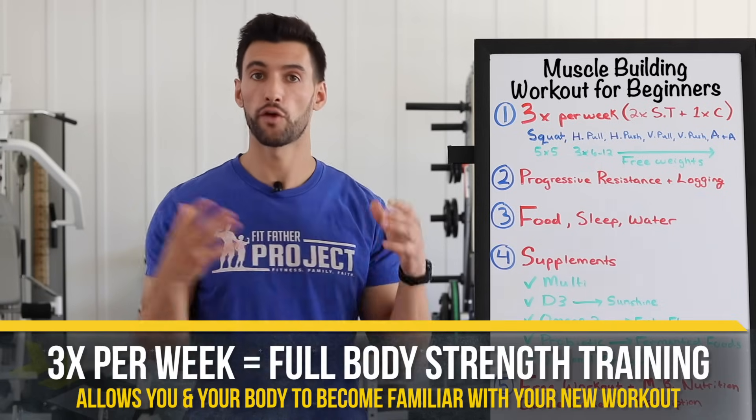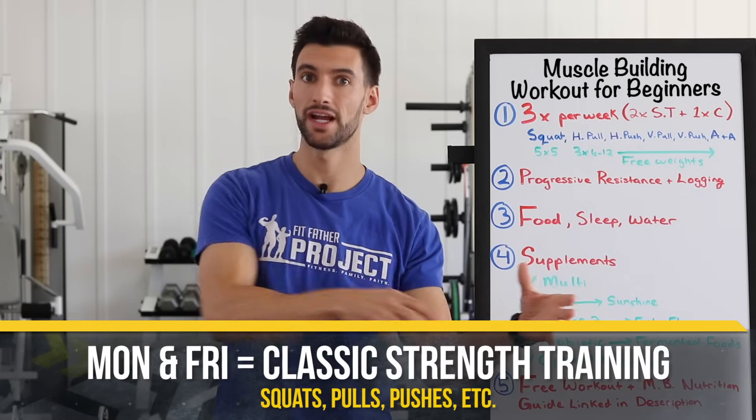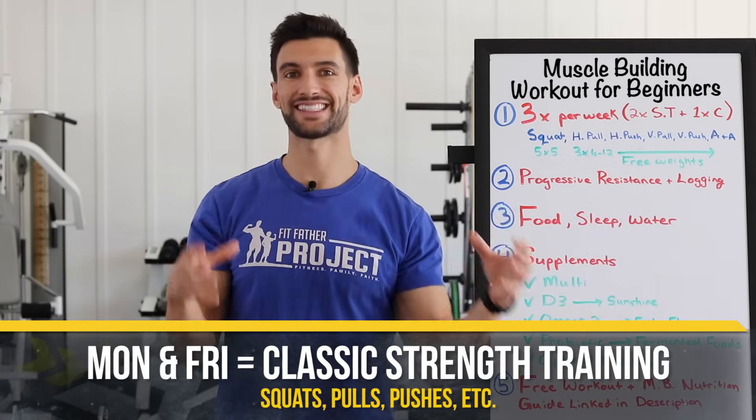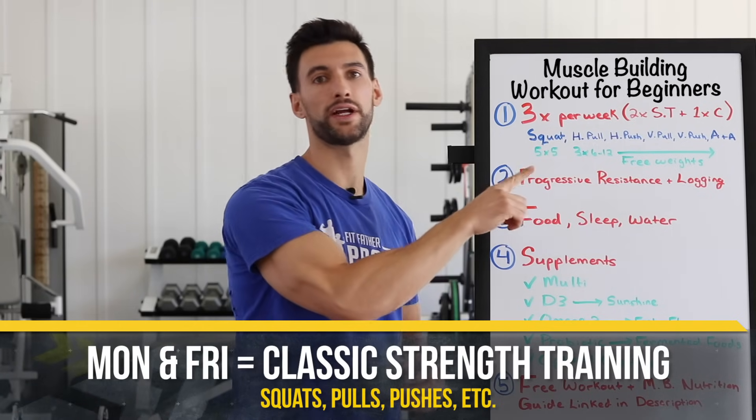That's why it's better to do three times a week full-body training where you're training these motions frequently so the learning is happening, as opposed to doing something like a chest day where your chest is so sore you won't train it for another seven days. We need to prioritize learning alongside getting stronger on these main compound lifts. So: three days per week, full-body strength training.